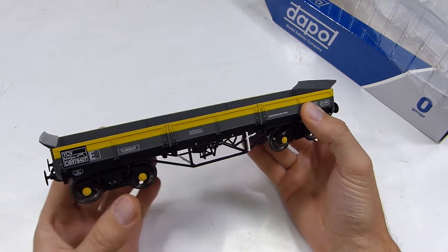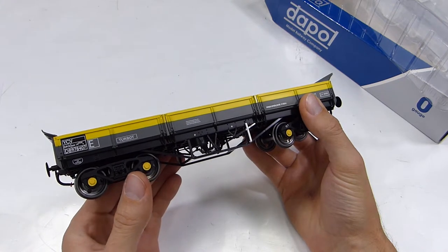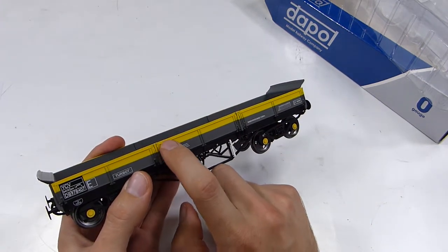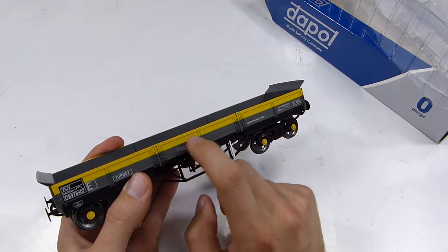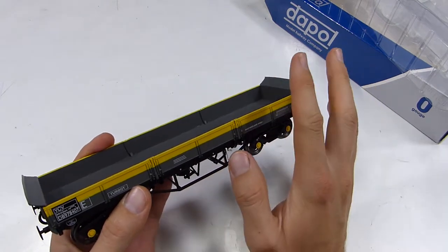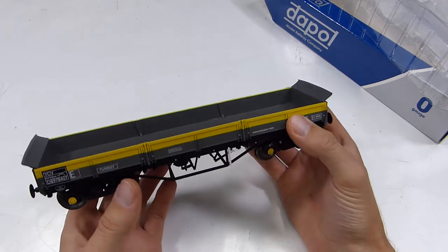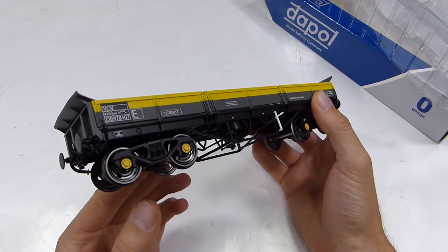That's something to consider if you want to create a wagon with a little bit more weathering. You might be able to put some small pieces of plasticard in here, heat them up, and distort them to create that effect. It sounds a bit risqué, but it's something I'd be willing to have a go at, just to see what can be achieved for that ultra-realistic look and appearance on a wagon like this.